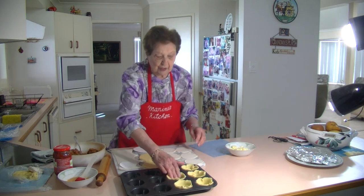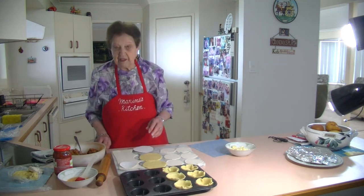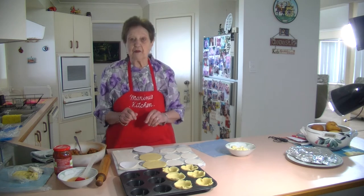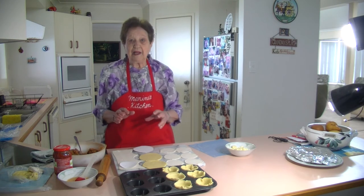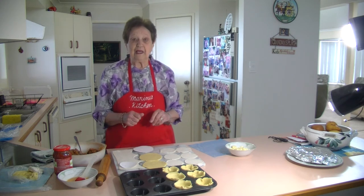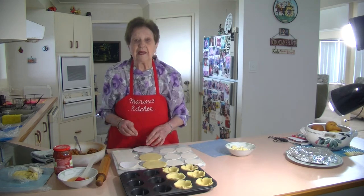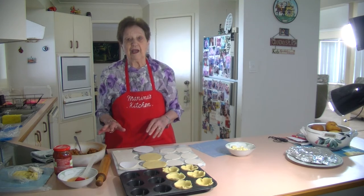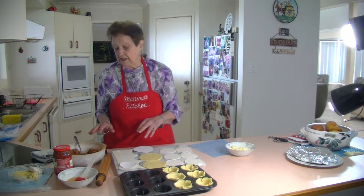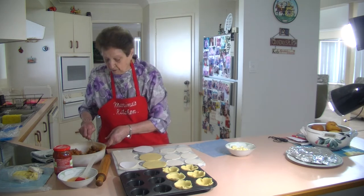Now I'm going to fill them up with my bolognese sauce. The bolognese sauce was just a little bit runny, so after the kids had their spaghetti I put about a tablespoon of plain flour into the mince to thicken it up.